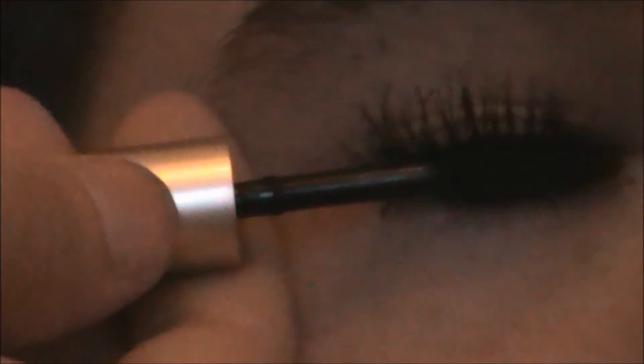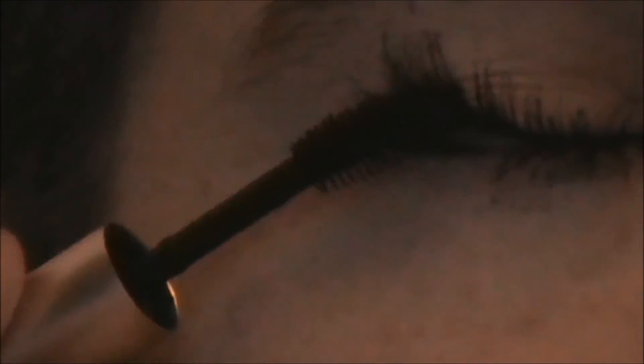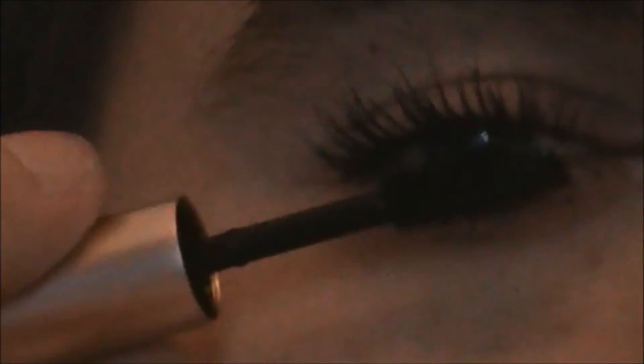You buy high-end mascaras thinking they would be better than the other ones, but they just turn out not to be. The small brush is great though, for the inner and outer corners and the bottom lashes — you can really get it in there. But if it's not a great mascara, what's the point? Thanks a lot for watching, and I will see you next time, bye guys.